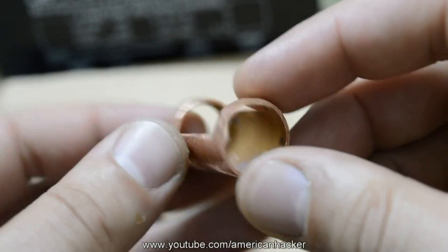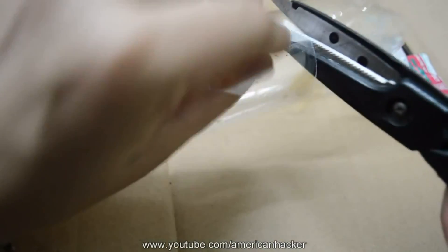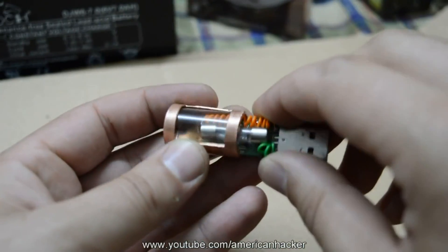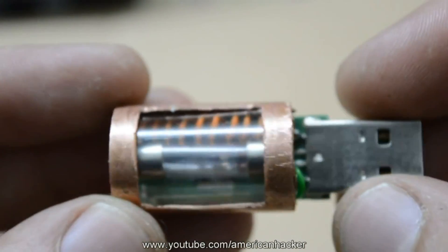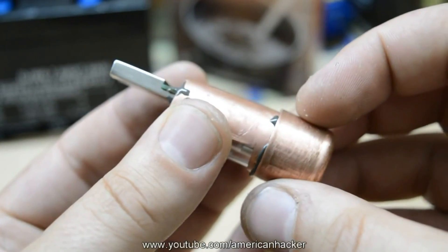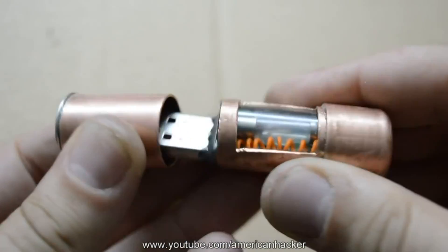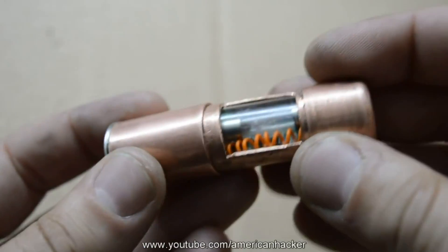On one of the copper pipes I open a hole, and on that hole we place a transparent plastic piece cut from a bottle. Now I place the flash drive inside the pipe and bond everything in place with a glue gun. On one side we put some two-component glue and attach the end cap. We also fill up the hole at the front with two-component glue. From another copper pipe I make a cap for protecting the USB plug.